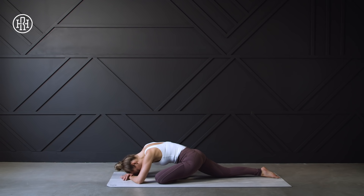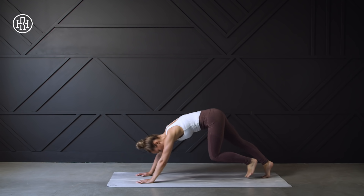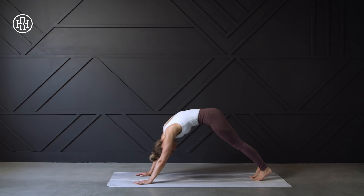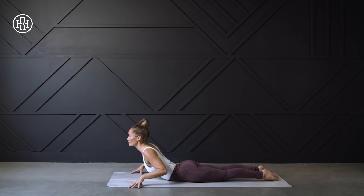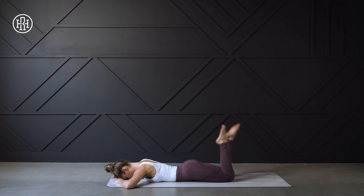Slowly making your way from this position back into that down dog, pedal it out. We're going to shift our weight forward coming into a high plank, then slowly lowering down to the mat, tenting our fingers, and pressing up into that cobra or upward facing dog — whichever you prefer. Release, kicking the heels a few times towards the glutes, loosening up those hamstrings.